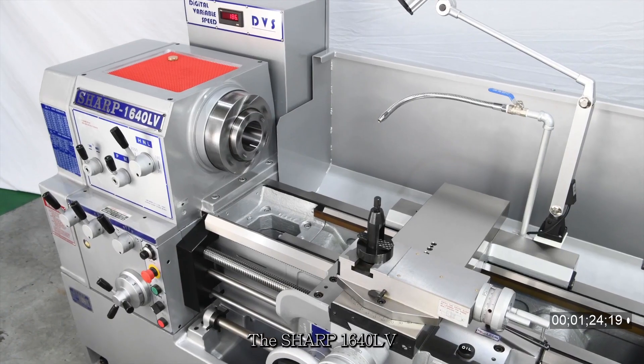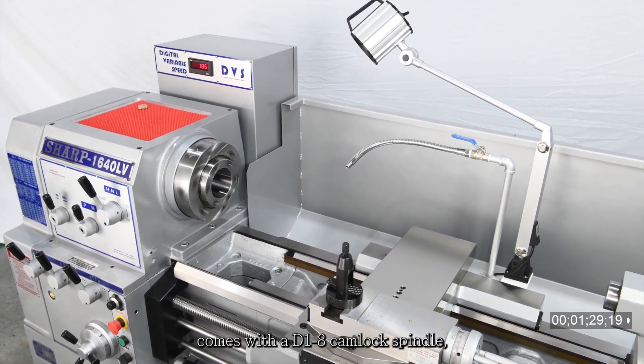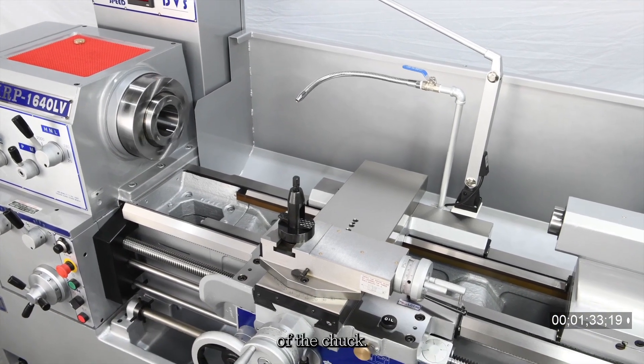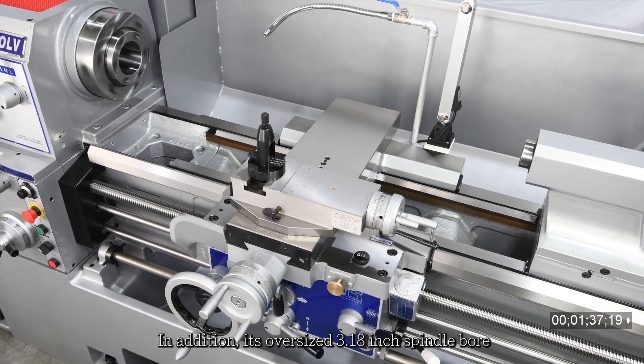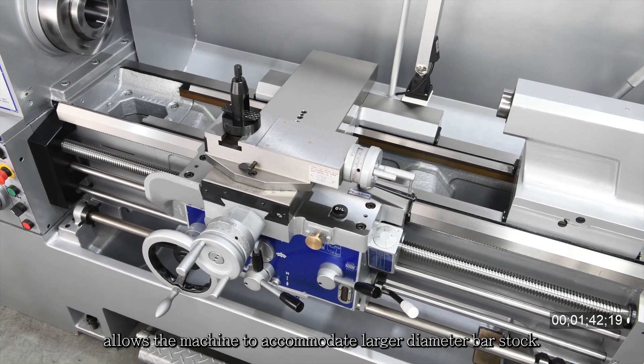The Sharp 1640 LV comes with a D1-8 camlock spindle for easier and more convenient mounting and dismantling of the chuck. In addition, its oversized 3.18 inch spindle bore allows the machine to accommodate larger diameter bar stock.